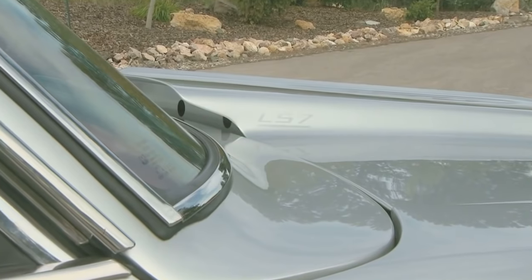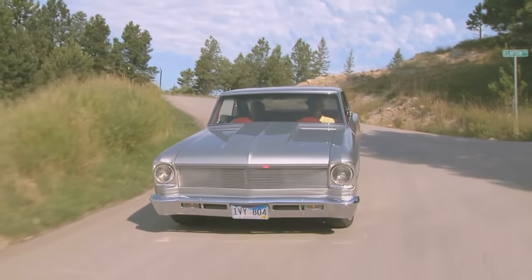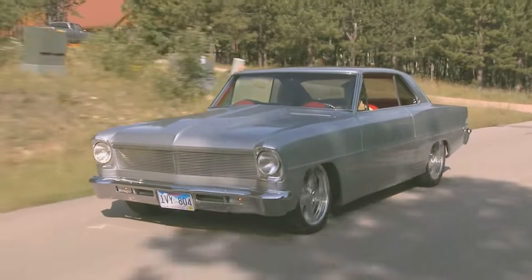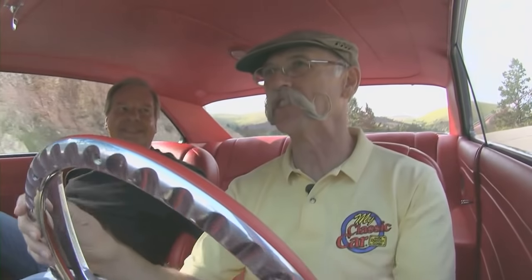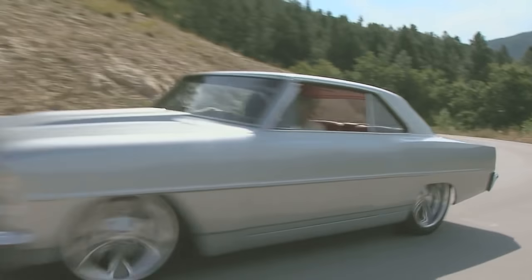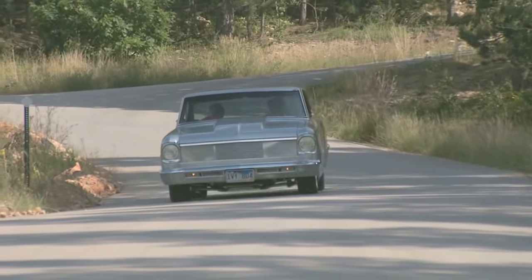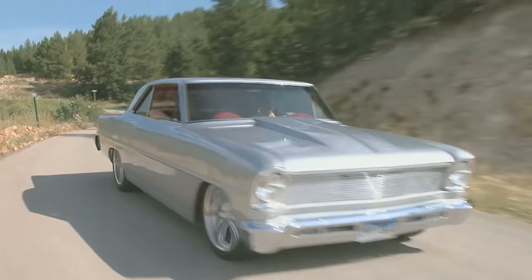Let's fire it up. Fuel pump? Yep. Here we go. Boy, this sounds nice. You know, it's kind of funny — you're a resto mod guy, and you're also a bone stock guy, because you've got all those tri-fives that are stock. I've got five of them that are stock. And what causes the decision — stock or resto mod? It depends on the shape of the car. This Nova — what kind of shape was it in when you found it? The body was in excellent shape, everything was good. We just decided at the time it was a six-cylinder motor, and we didn't want to keep it, so we just changed it. Yeah, we changed a lot in there.